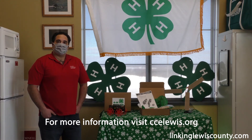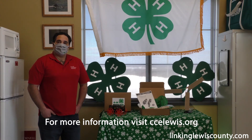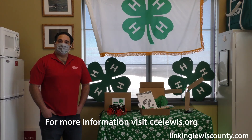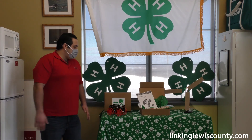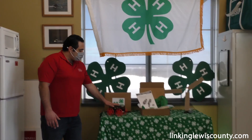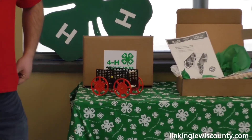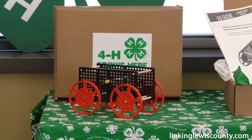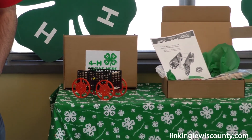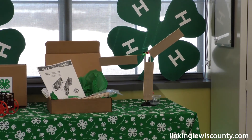What are some of the projects kids can look forward to doing? We have a couple of examples here — one is our car kit and next to it the windmill kit. Additional kits coming in the next few months include a gardening kit, a birdhouse making kit, and a robotic kit.